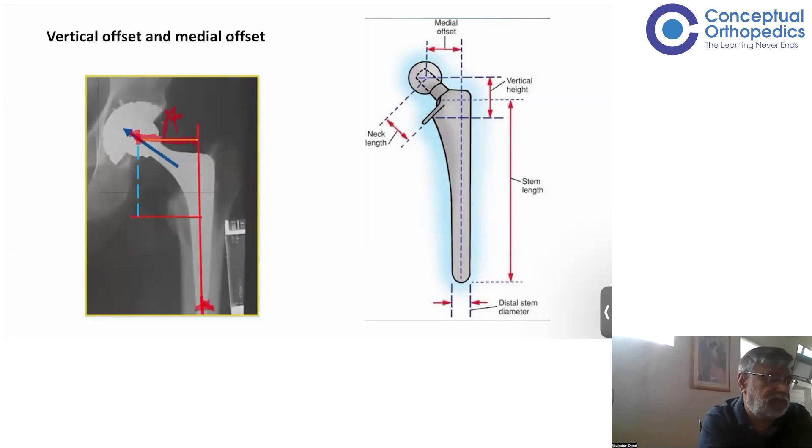There is also a vertical offset, which is from the center of the femoral head to the lesser trochanter — either the tip or midpoint of it. This defines the vertical offset, and it defines your leg length. So horizontal offset and vertical offset are two distinct measurements. Offset essentially means how far away from a set line — here, the axis of the femur — the center of the femoral head lies.